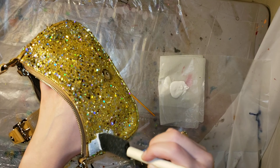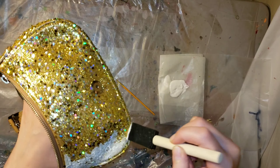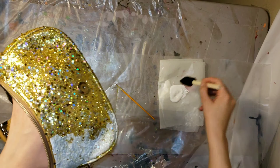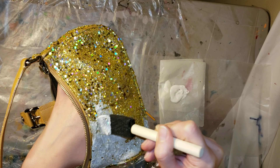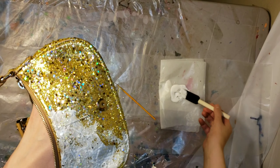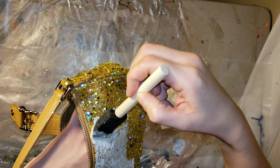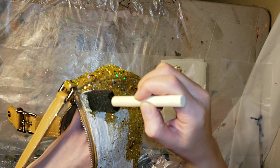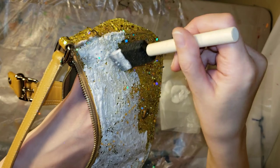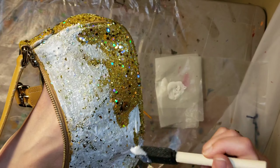Same as yesterday, just go in and add the mod podge. It's not as easy to apply the second day because you have a little bit of texture on your surface with the chunky glitters. It doesn't paint on like it did the first time. If you're having a hard time, just pounce your foam brush — kind of jiggle it in there — and that will get into every little spot so the purse is nice and covered in mod podge.